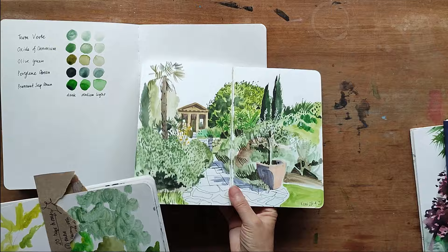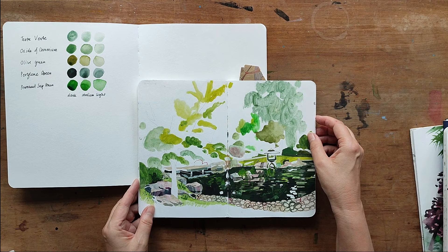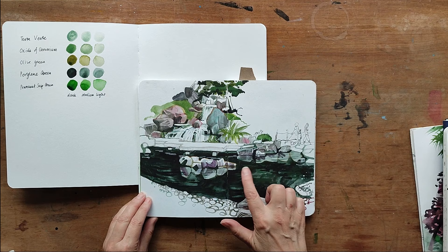I have two sketches here from the Kyoto garden, which is in Holland Park. You can see this one — how I start off. I left it unfinished; it wasn't really going that well. Then I tried again, this time focusing on the water, which was very dark and reflective. I used the perylene green again for this — it's a really versatile colour to have in your palette.